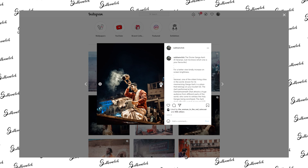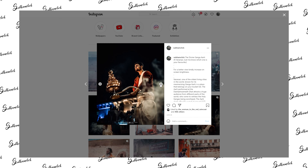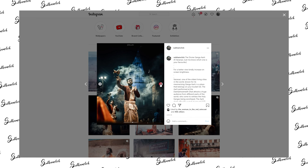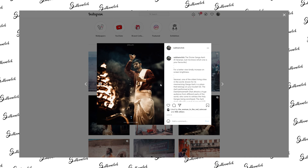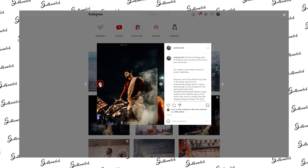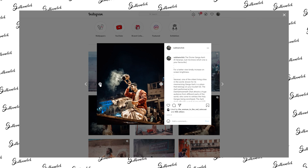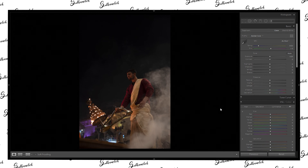In this video we are going to edit this image and I'm going to show you how I edit these images, how I make this color tone. I'm also thinking about giving away a preset pack, so please let me know if you guys are interested. I will make a preset pack with four or six presets — let me know in the comment section below. Without wasting any time, let's jump right into Lightroom.